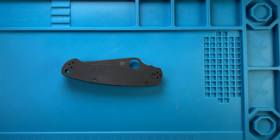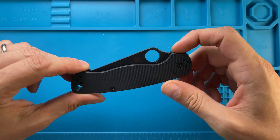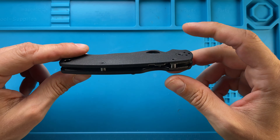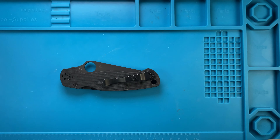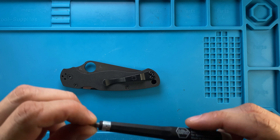Alright ladies and gentlemen, Fab's in the house and today I've got the Spyderco Paramilitary 2 here with me, and we're gonna pimp it up a little bit — we're gonna change the scales and add some other things to this guy.